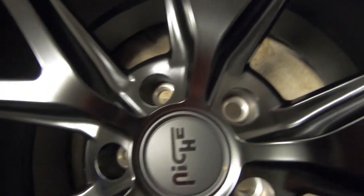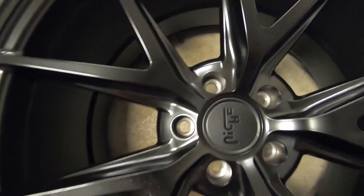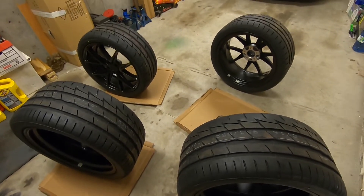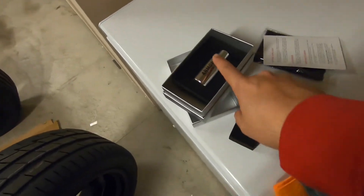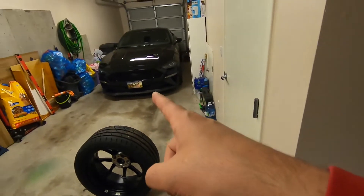Before you start putting your ceramic on — because if you miss a spot, you're going to end up with mist, little droplets here and there, and that's a big no-no when you're ceramic coating. These are all wiped down; I'm going to let them sit for a minute just in case I missed a spot. While we do that, I'll show you what we're going to be using.